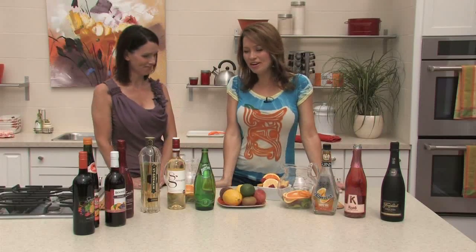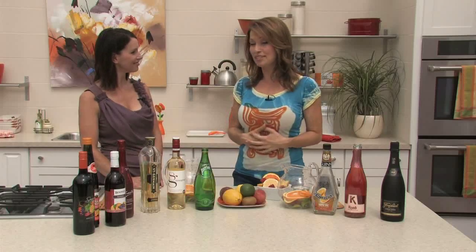Good morning, welcome to Tara at Home. We are here with Jillian Love from the LCBO and we are talking all about summer, and one of my favorite things to make now that I've discovered and figured out how to do it is sangria.